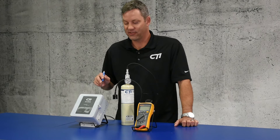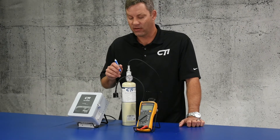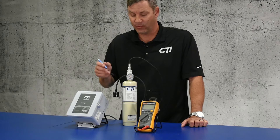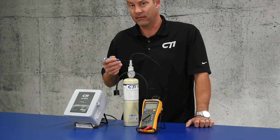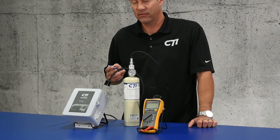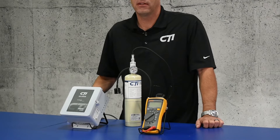The range of the sensor is zero to 250 parts per million, so you will need 250 parts per million gas and balanced air. You'll also need your 17 liter regulator, calibration hose, and your cup. You'll also need a multimeter that will read millivolt DC.